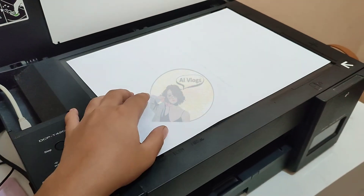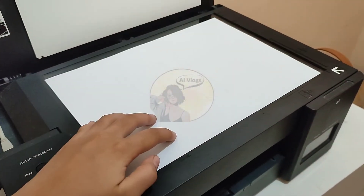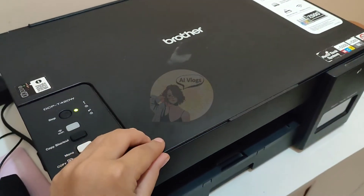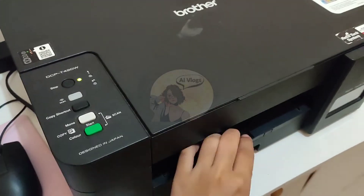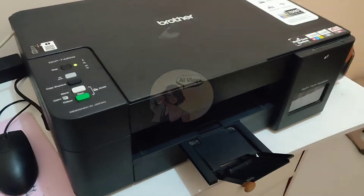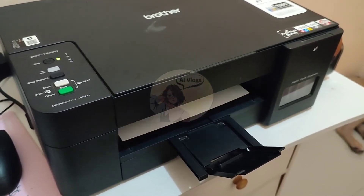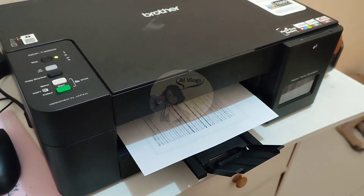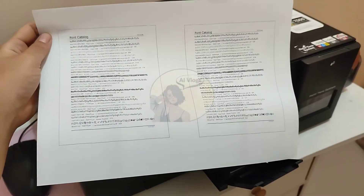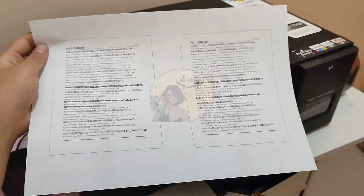Get your document that you want to photocopy, then place it face down in the upper right corner of the scanner glass. Press Copy Shortcut once, and then the machine will start scanning and will photocopy the document. Once done, you will have 2 reduced copies in one page from your whole page printout, side by side.